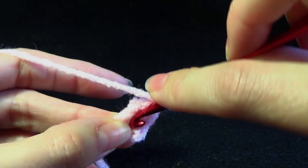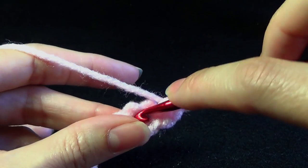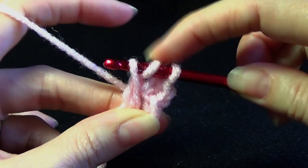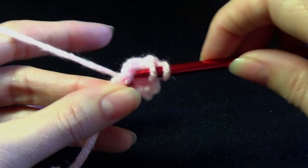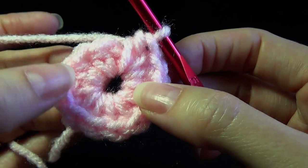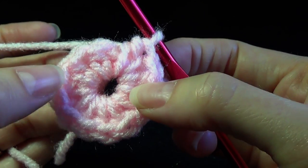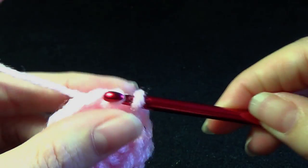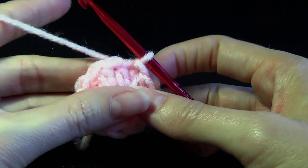It says chain 1, work 12 half double crochets into the ring, slip stitch to join to the first half double crochet. The chain 1 does not count as a stitch, it's just getting us up to the height we need to start. For the half double crochet: yarn over, go into the center, yarn over, pull up a loop, and yarn over, pull through all three. Once we have our 12 stitches we're going to slip stitch to the first stitch to join.